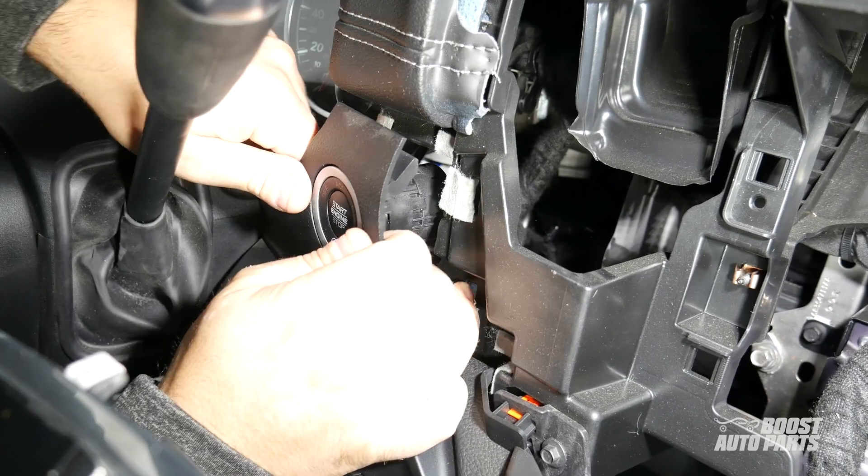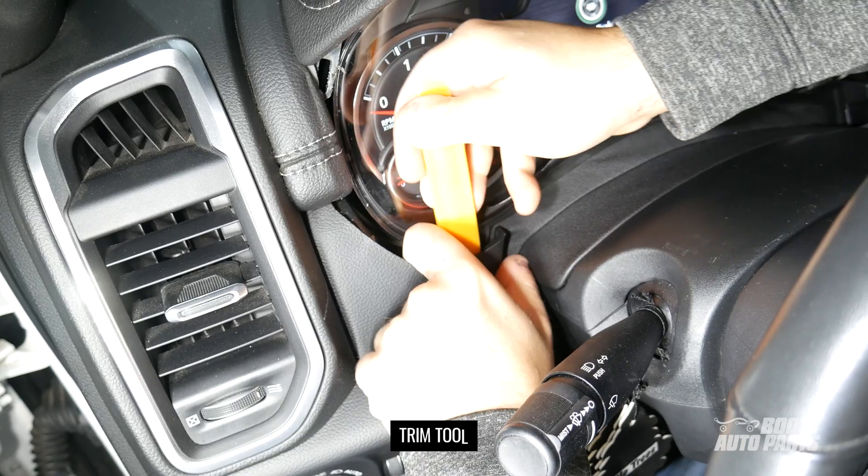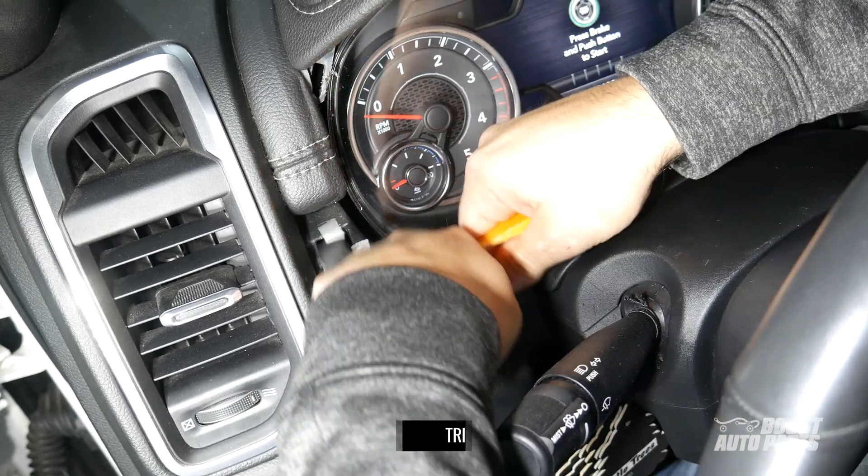Remove the bezel around the push to start button and let it hang out of the way. Then to the left of the steering wheel, remove this trim panel being held by two clips at the bottom.